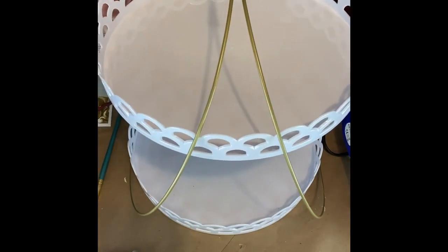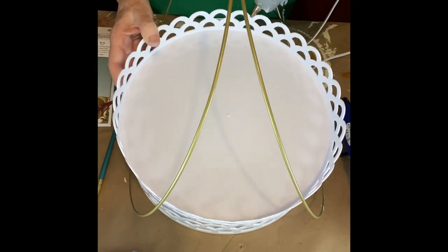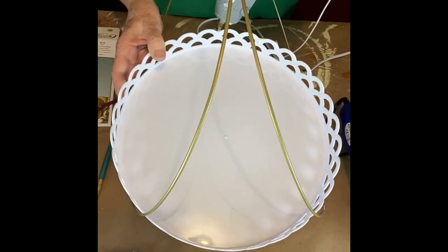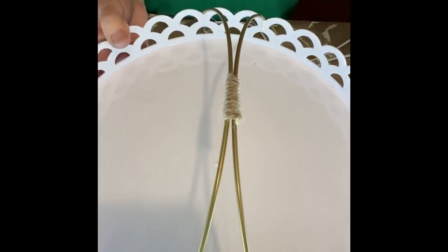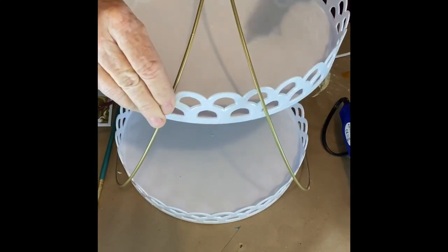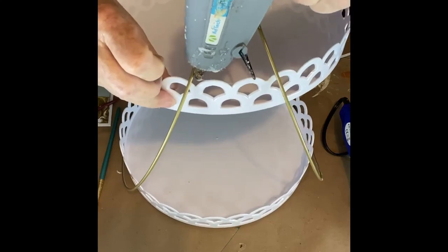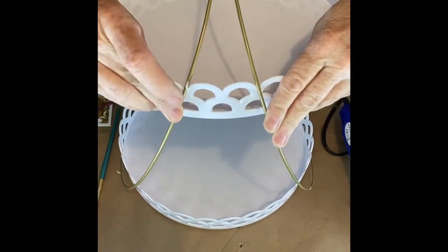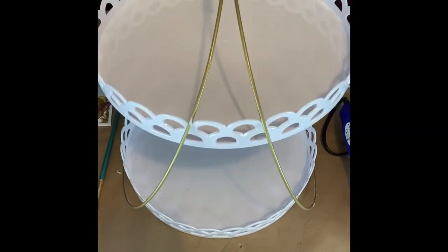Now we're going to take our second shelf and find our middle. Make sure you have even amounts on both sides. Then we're going to put some hot glue right there in the two parts that we determined needed the glue, then stick it up in there and hold it until it catches. These rings are 13.75 inches — almost 14 inches. I believe as long as you have a ring that's at least 13 inches, you could make one of these two shelves out of these cupcake holders. They're so neat — scalloped edge cupcake holders at the Dollar Tree.